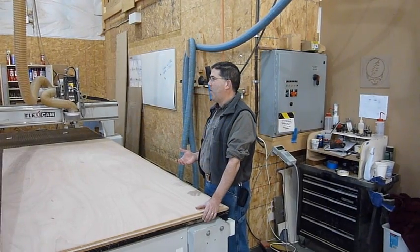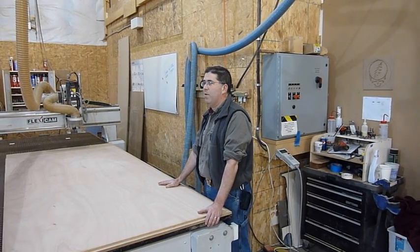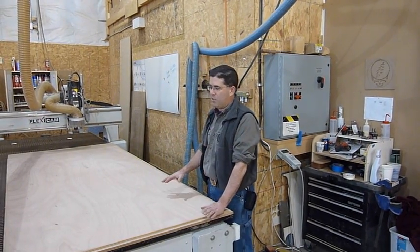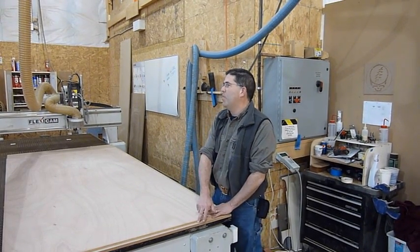The vacuum pump is powerful enough that when it turns on, it's going to suck this plywood down right through the MDF. That allows us to cut through the plywood into a throw-away spoil board.